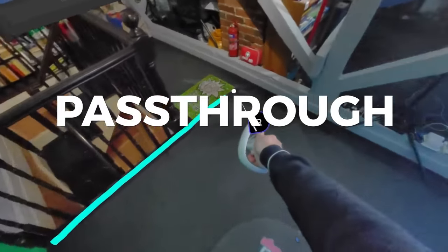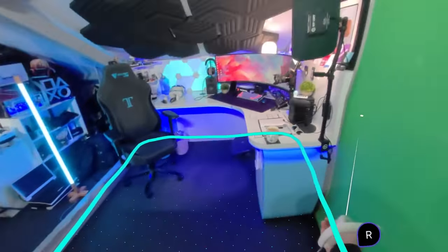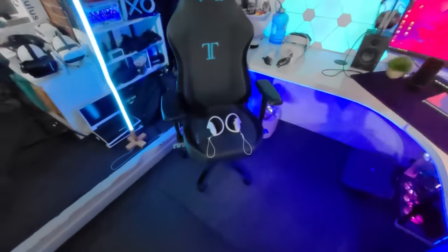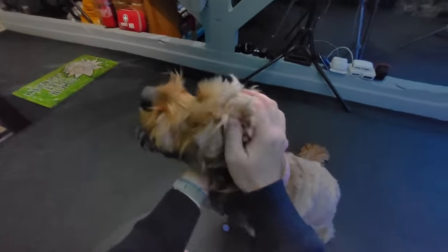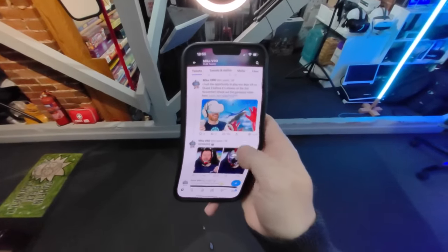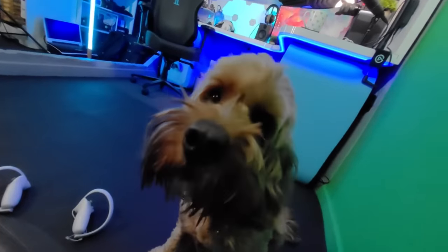One thing that immediately impressed me is the full color passthrough mode. You use it to trace your play space and set up the guardian boundary, but you can also enable a toggle in the settings and simply double-tap the side of the headset to activate it at any time. I found it incredibly useful — to find controllers, check my camera was recording, give my dog a fuss, and even grab a quick cup of tea. It's not quite good enough to read text messages, it's not in 3D, and has a fisheye distorted look, so it won't suit mixed reality applications like the Quest Pro, but it is a big step up from the Quest 2's black-and-white passthrough.